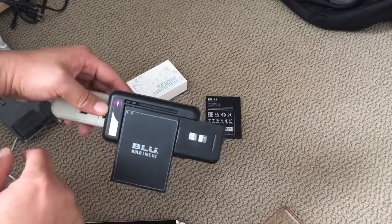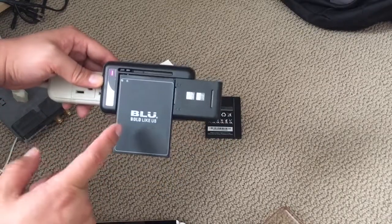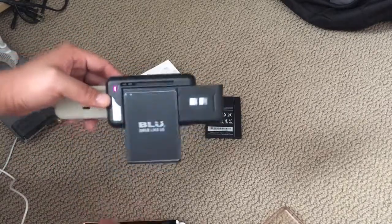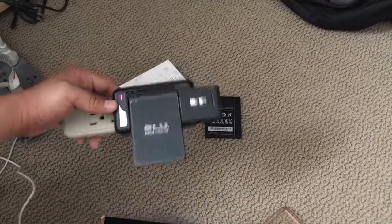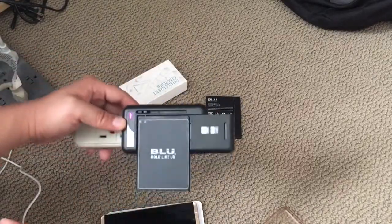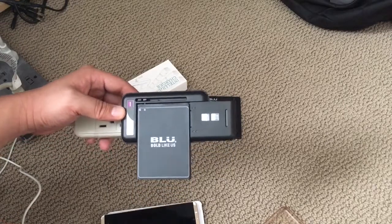It does have a safety mechanism — if you charge it for too long it'll stop charging. In my case with this Blue Vivo XL battery, it only charges to 90%, which is better than nothing because this phone doesn't charge anymore. So far it's working fine. It used to make a buzzing noise but it doesn't make any buzzing noises when it's charging now, so that's good news.